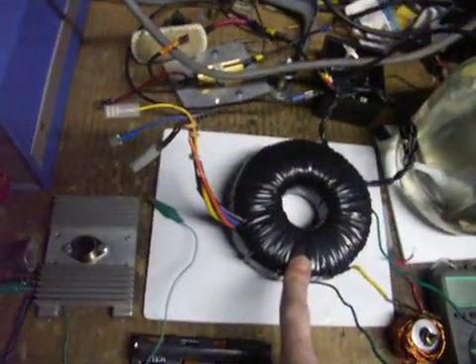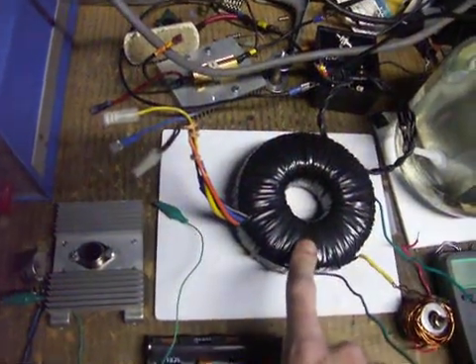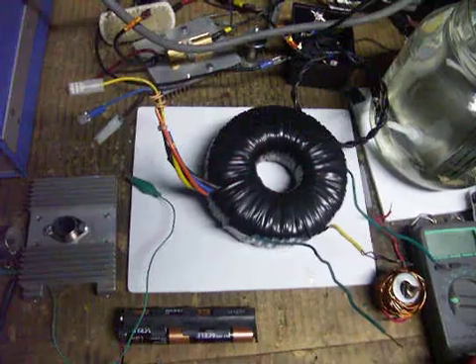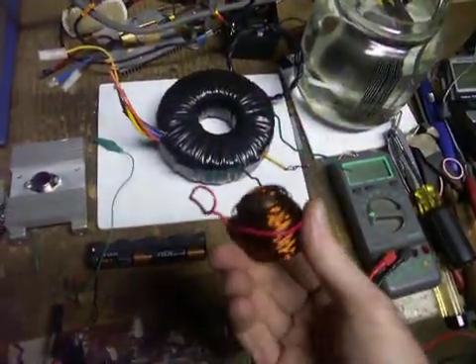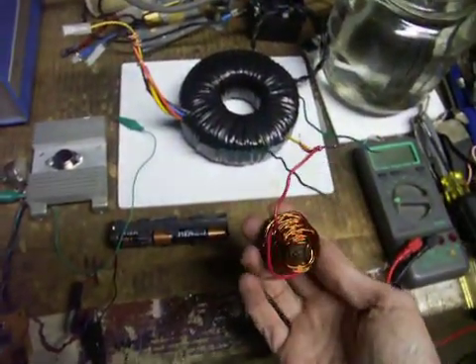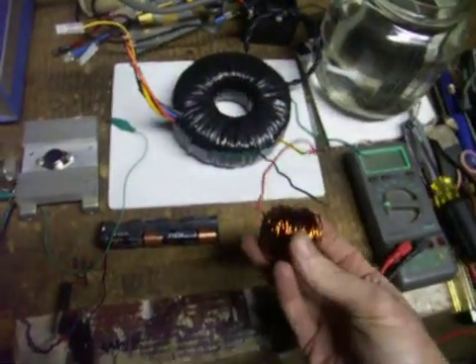I'm hoping to get about 90 to 100 volts off my toroid with some pretty good current. Here's some of the wire that I took off — there was another primary winding on there that wasn't necessary. It's pretty heavy; about half a pound of wire that I just took off that I didn't need.